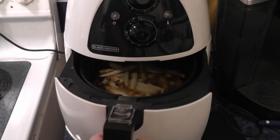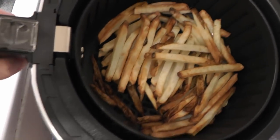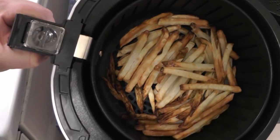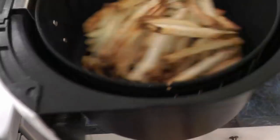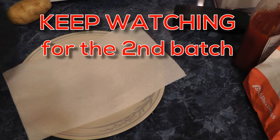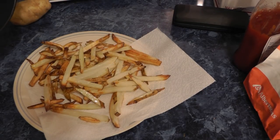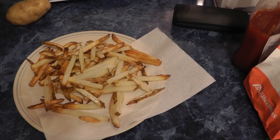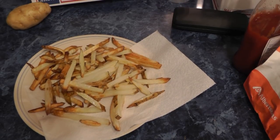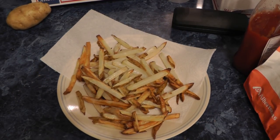I think they're done — let's go put them on the plate. I could use a few more minutes for some of them. Looks like the ones on the bottom need a little bit longer. Let's check out these here.